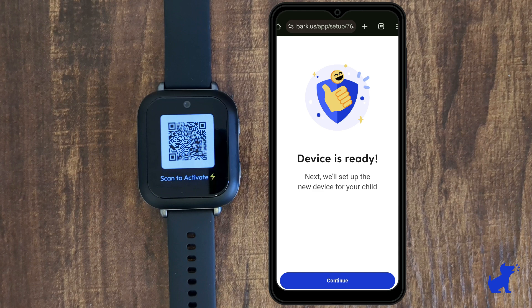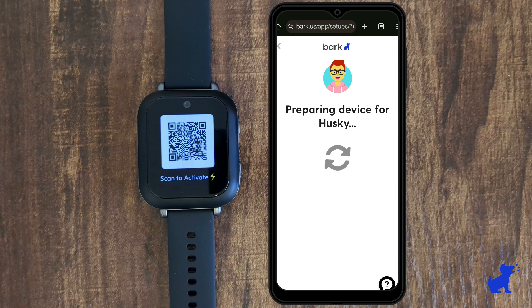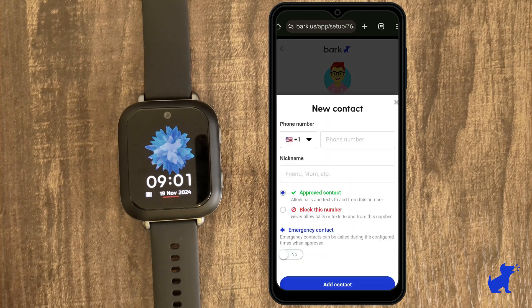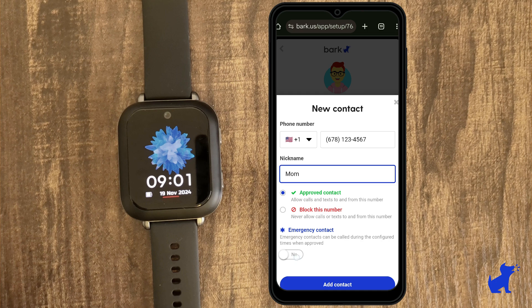When it's ready, I'll click continue and be either asked to create a new child or select if it's the child I already have on my account. You'll be asked to set whether texting or camera are blocked — I'm leaving them on. And after that, I'll be asked to add a contact. I'll add myself, mom, as an emergency contact, and I can add or remove contacts at any time.